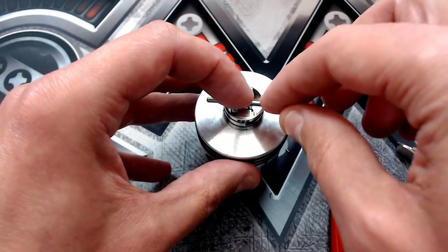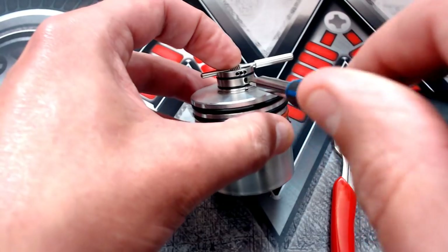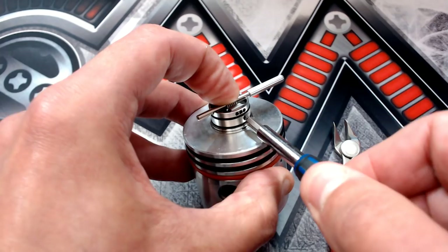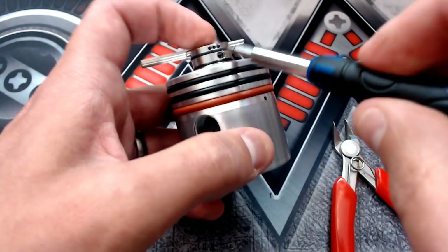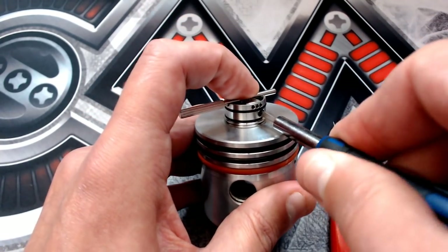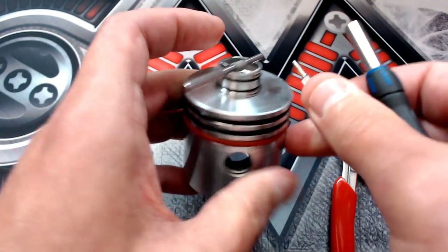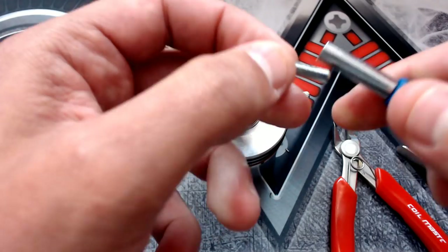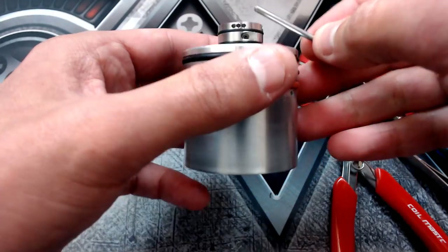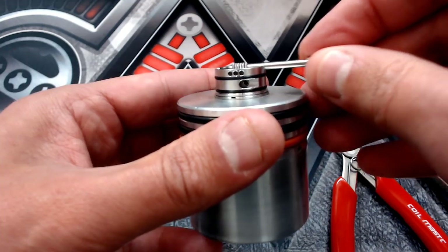Just rest the coiling rod on and insert the hex style screws. It's really simple — this build deck is one of the easiest to build on. Get the screws nice and tight, then look through to check the coil position.